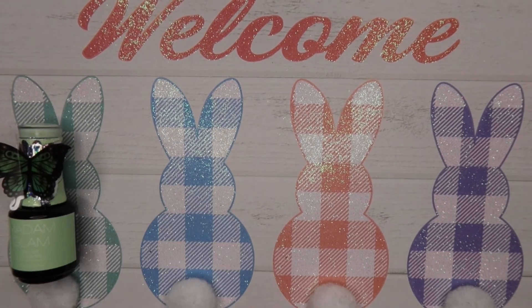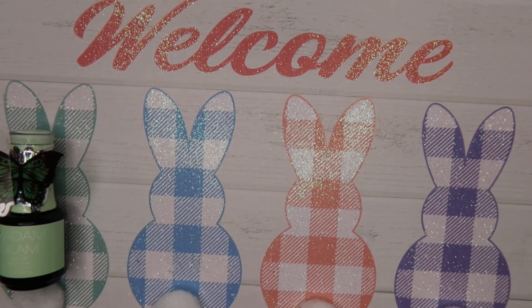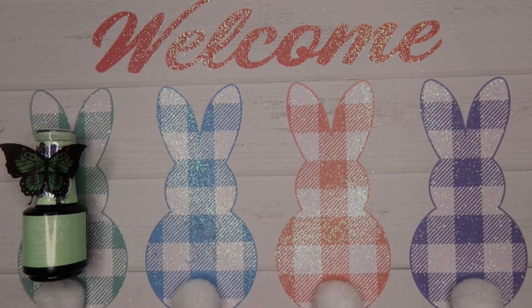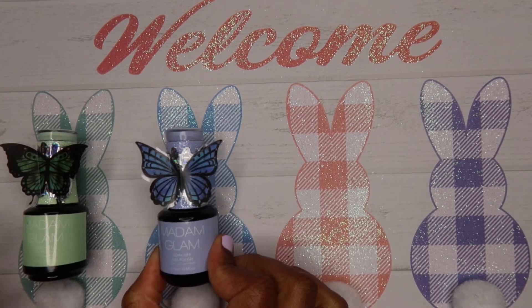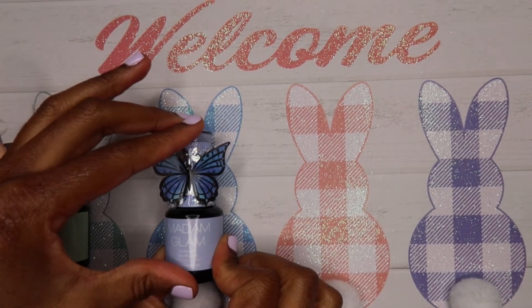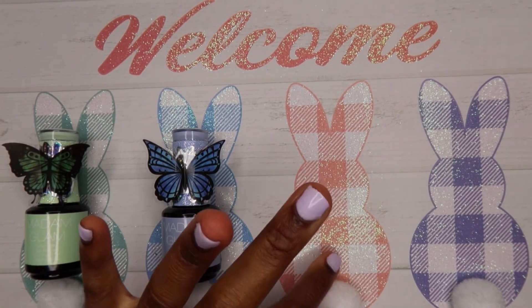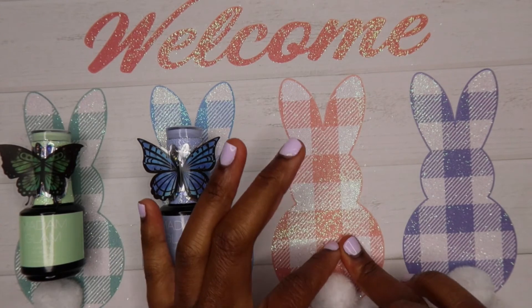This challenge was really fun. I like that Madam Glam does these challenges because it gets us to think creatively in ways other than nails. I've also noticed that doing the challenges is pretty relaxing. Another great thing about it is that you guys get 50% off to use for the two days, which is pretty cool.